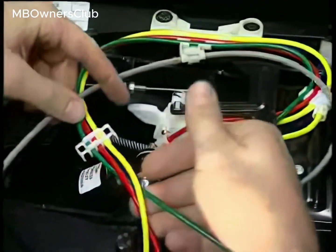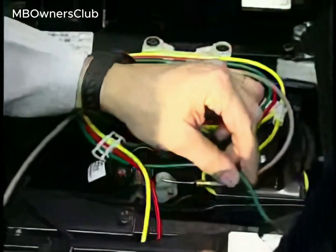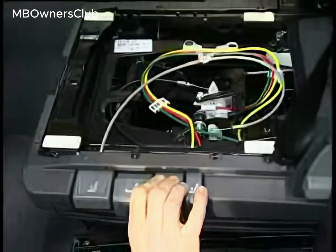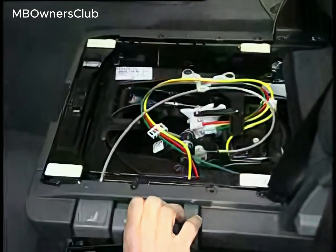To ensure perfect operation, make sure that the Bowden cable, lines, and wires are not chafed or kinked. Now test the express lowering, seat height adjustment, and damping functions for proper operation.